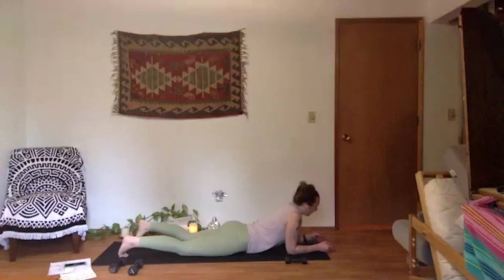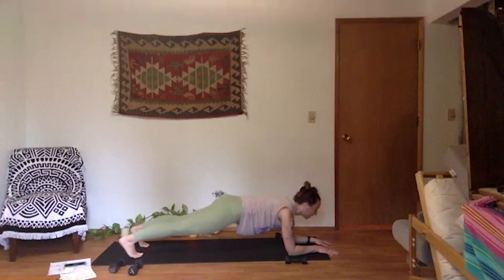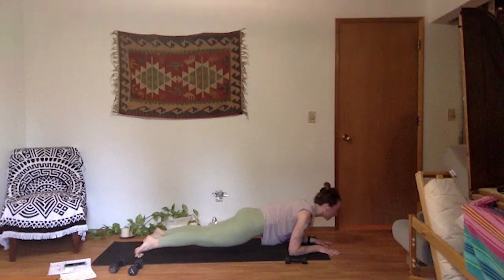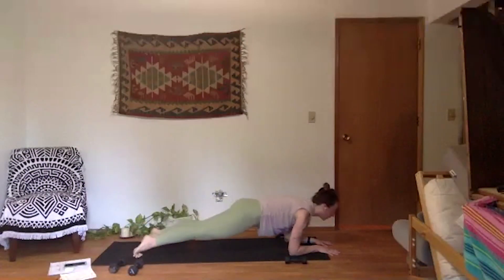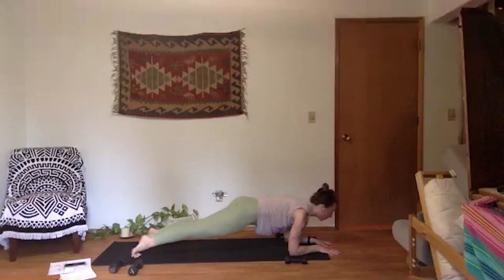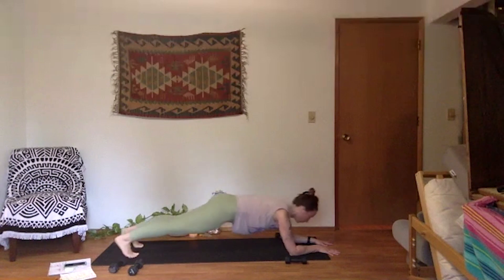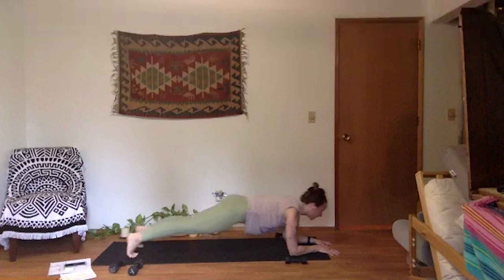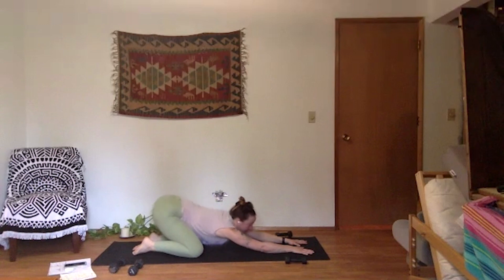Forearm plank — last time, give it what you got. Shift back through your heels, hold, get nice and long. A little bit of movement here — inhale, shift forward, dart forward nice and long. Exhale, shift back energetically through your heels. Forward, back, forward, shift back. Breathe, exhale. Four more, last three, knees down in two, last one. Knees down. Walk your spine back like a mini child's pose to stretch out — you can shimmy side to side on your hips. Full breath in, full breath out.